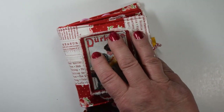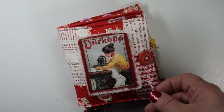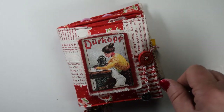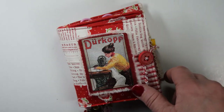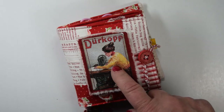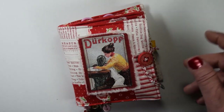I made a needle book, a needle case. This is a project inspired by Mrs. Cog, and I'll leave her link down below as well so you can check her out. This needle book will be for sale in our Etsy shop, and I'll leave that link below as well. So let's just get started.